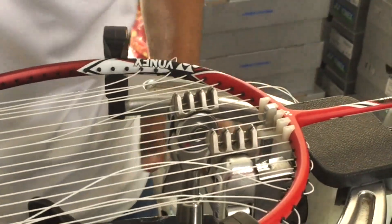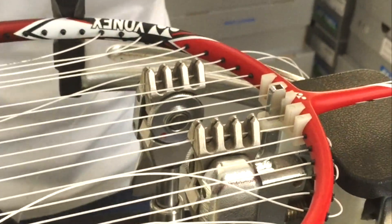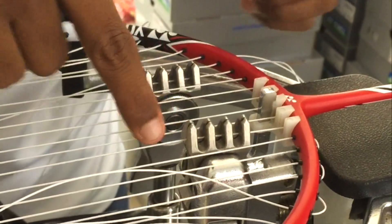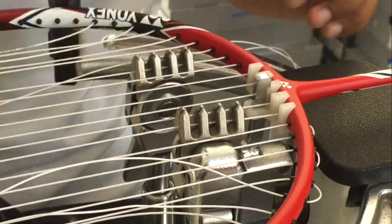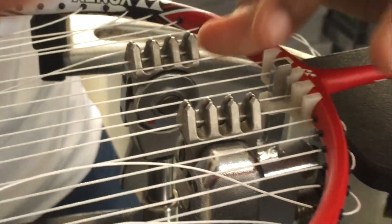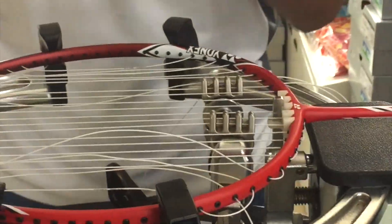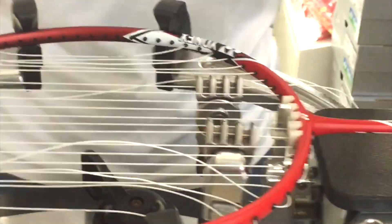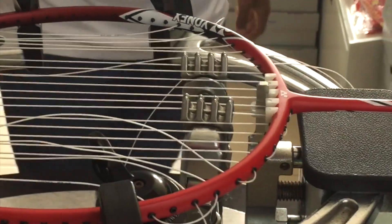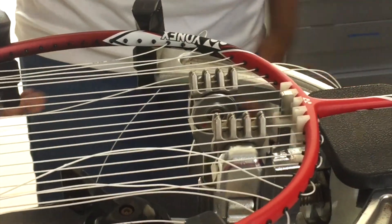You can see there are 2 clamps here as well, and these clamps can be used in holding the string — it's already holding strings. From this particular wheel, the size of the clamp can be adjusted to accommodate different gauges of strings. For example, BG65 has a gauge of 0.7 millimeters, and Ultimax has a laser gauge.